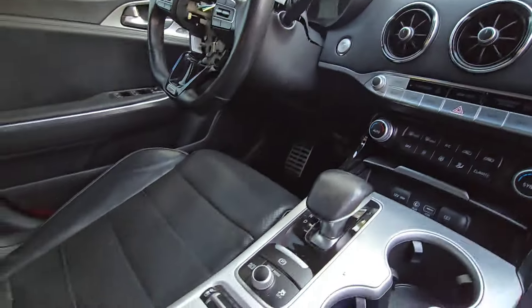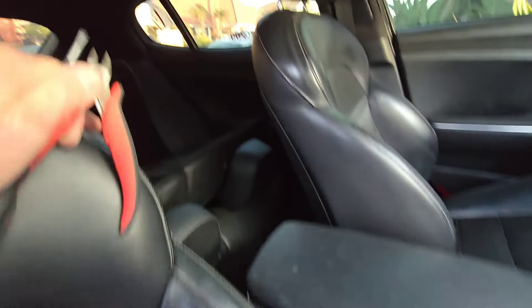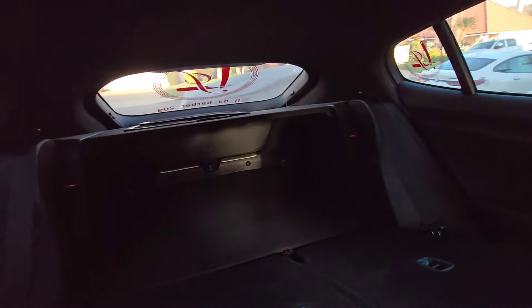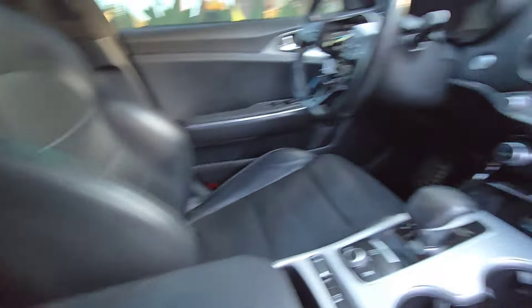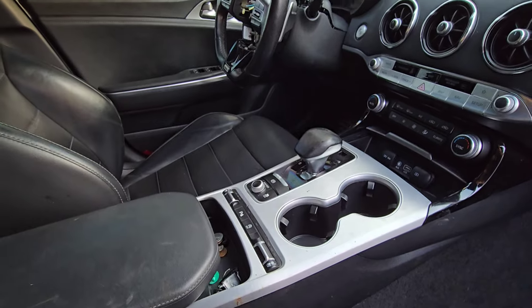I took the steering wheel airbag out — those were pretty easy to remove. I haven't done the knee one, I cut it off but I have to replace that. The seat belts popped so I've got to reset the whole SRS system. I put a battery in it and I was able to turn it on and get it running.